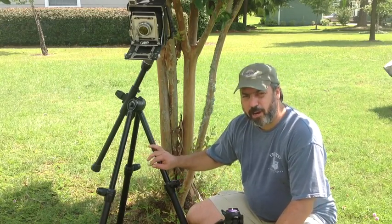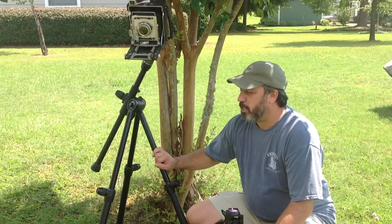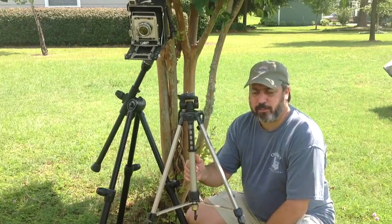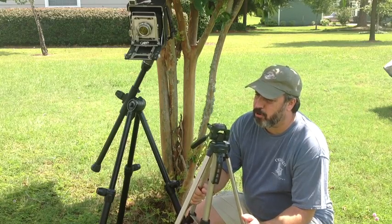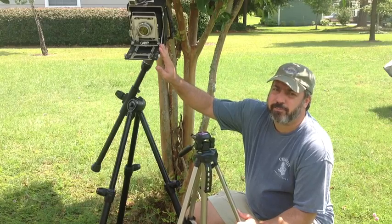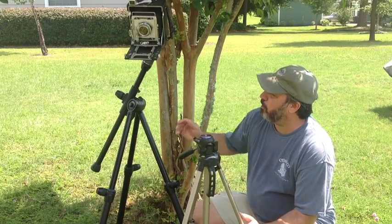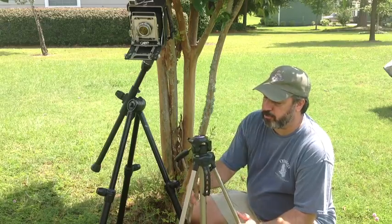Next to our camera, a tripod is probably the most important piece of equipment when it comes to capturing a sharp image in large format photography. Most people have tripods like this around — there's nothing wrong with them, you get them at every big box store, and they are cheap. But unfortunately we're dealing with a camera that has some heft to it, so even a gentle breeze will cause a little motion and throw off the sharpness of your image.